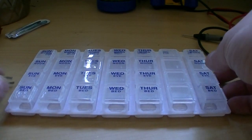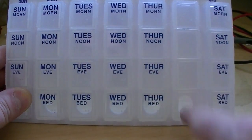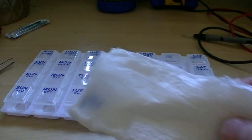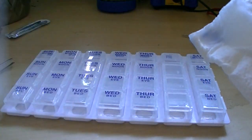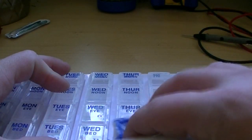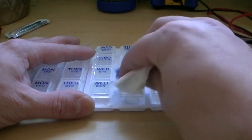These things are great for storing little surface mount components, but I really don't want labels saying Wednesday, Thursday, Tuesday, Monday on them. So we want to get rid of these labels. The easiest way: get yourself a paper towel and wet it with rubbing alcohol — the stronger the better, this is 91% I picked up at the dollar store. Once you wet it, basically just let it sit on there and you don't need to use a lot of pressure, just rub.